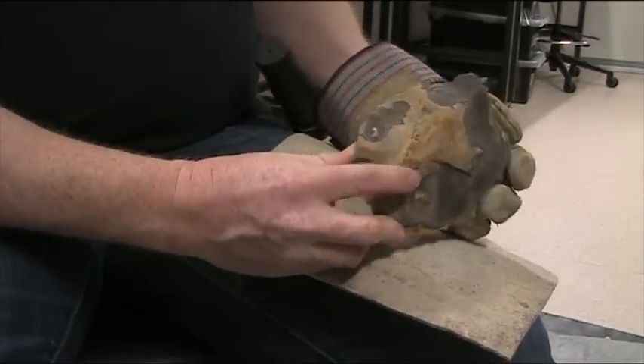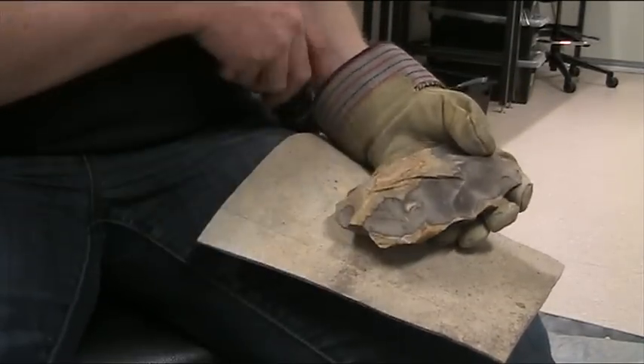So that's the piece now — bifacially all the way around. Now we've got to start thinning it.